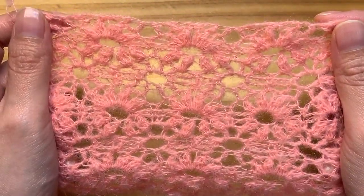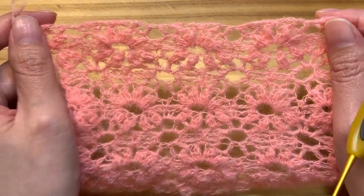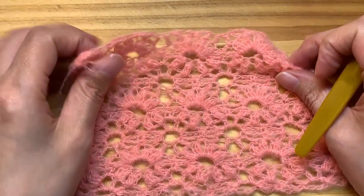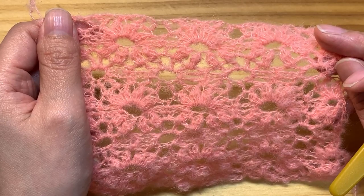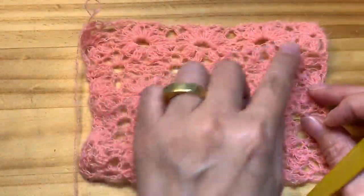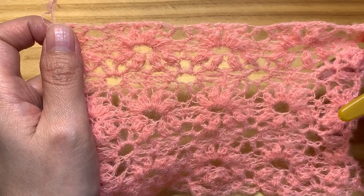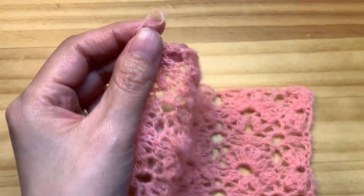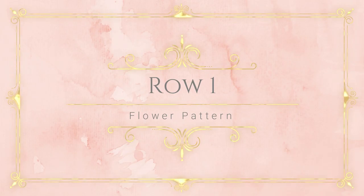Hello beautiful guys. I'm Susanna. Welcome to my channel. Today I want to show you how to crochet this beautiful flower pattern. This is a repetition of six rows, so please remember six rows. When you understand the pattern it's going to be easier. This stitch is a multiple of 12 stitches, and if you want to crochet back and forth, plus one. I made 4 times, so 48 stitches plus 1, actually 49 stitches. I'm going to show you how to crochet from row 1. Okay, let's jump in.